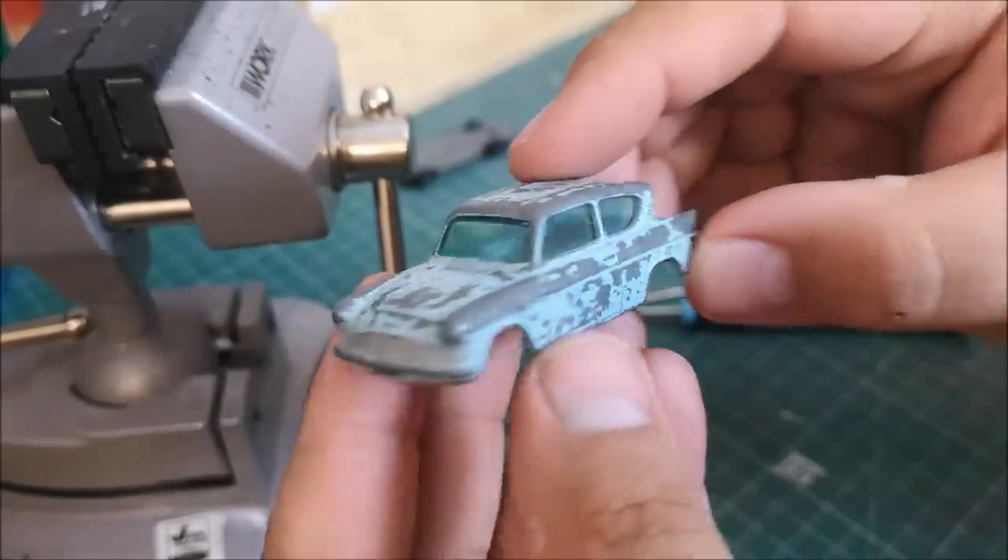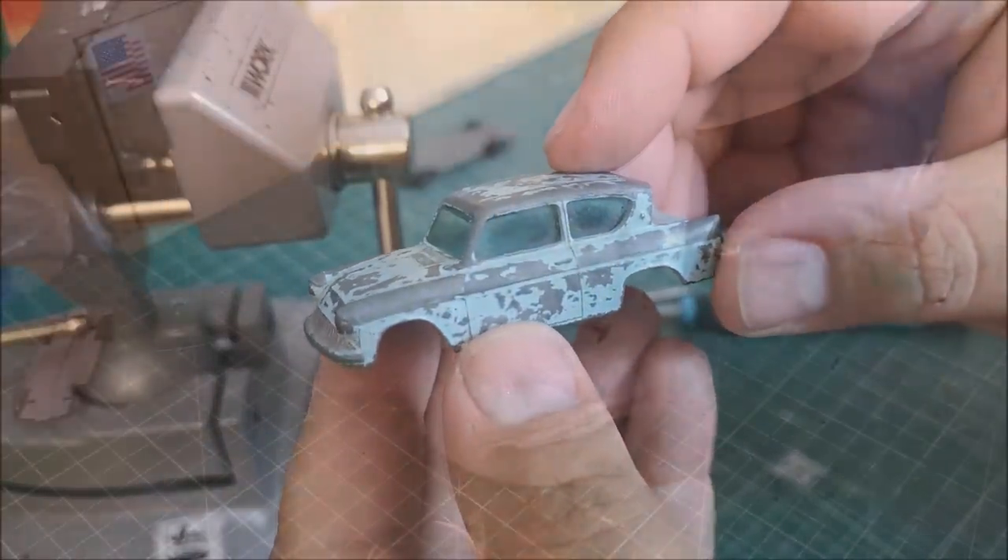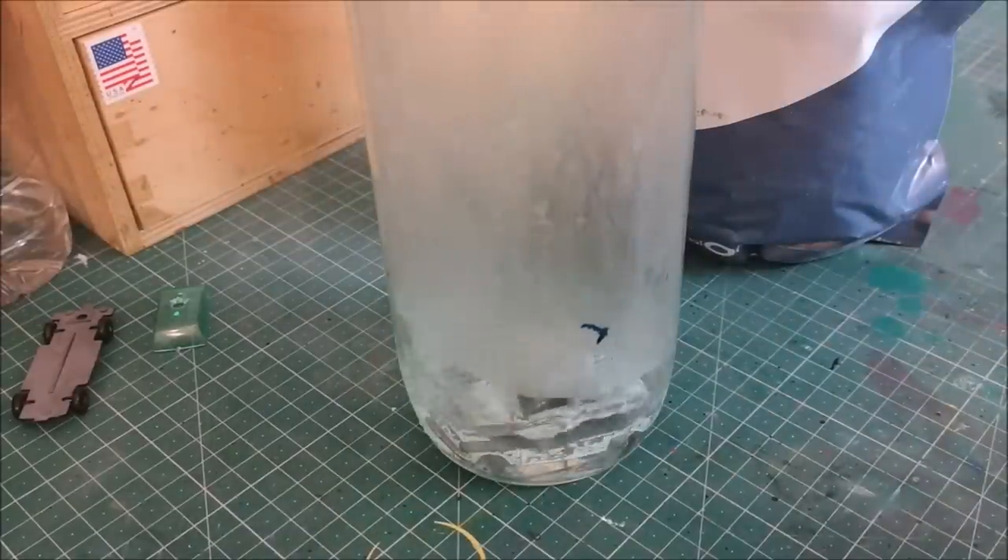Just pointing out that the Harry Potter car has a white roof and a white stripe, so those will be going on today.